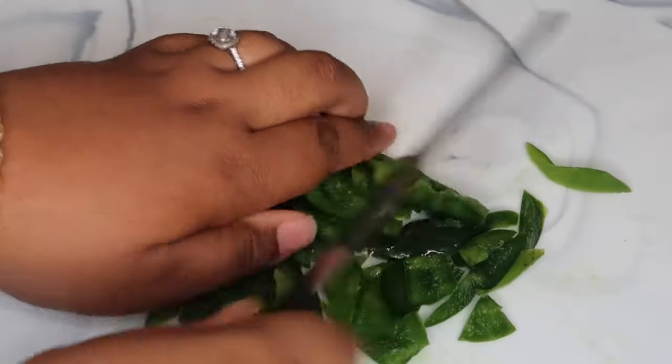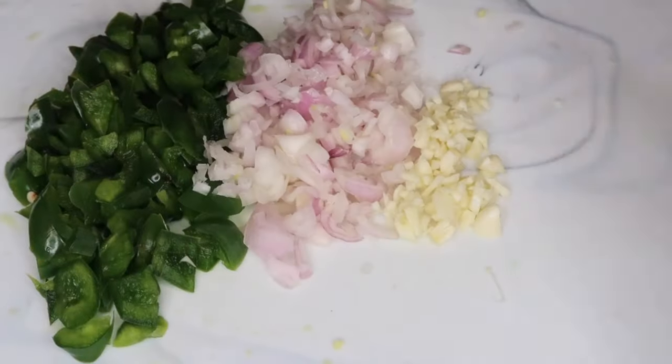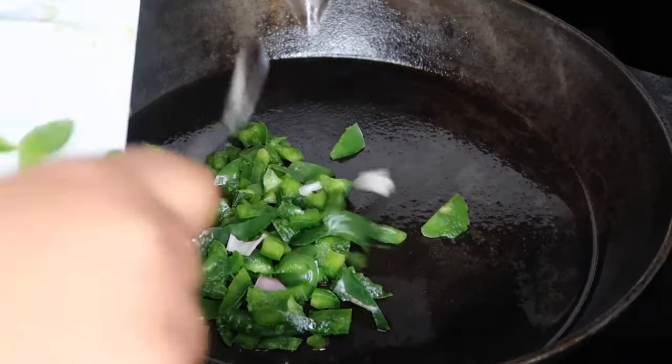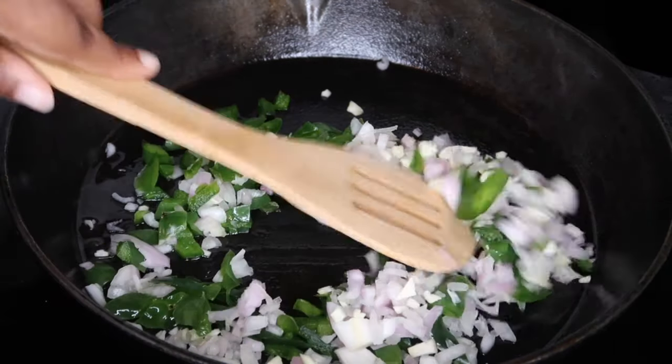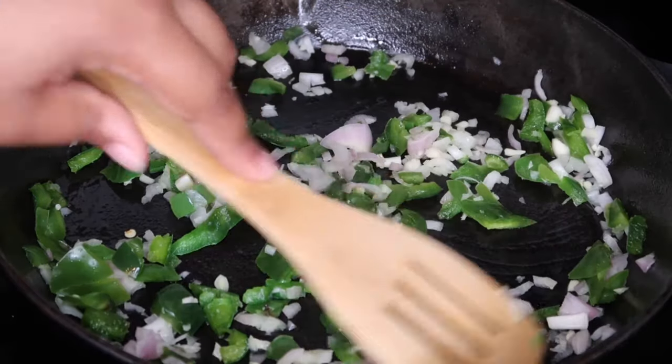We're just going to make sure we chop these up pretty finely. I'm also going to go ahead and chop up the shallots and the garlic. Then we're going to head over to our skillet, add that in, and let those cook until they turn translucent — it should take no more than three to five minutes.